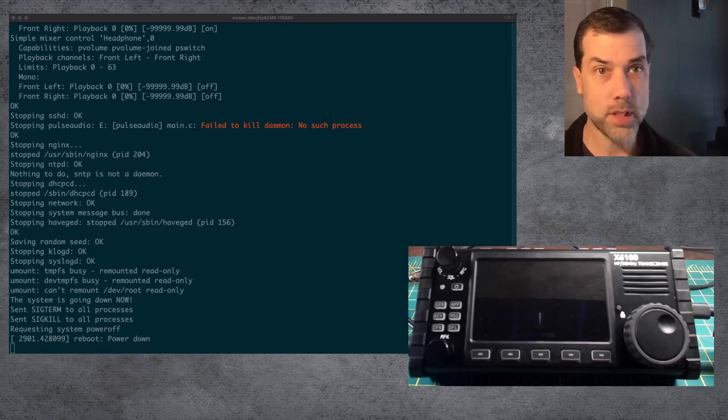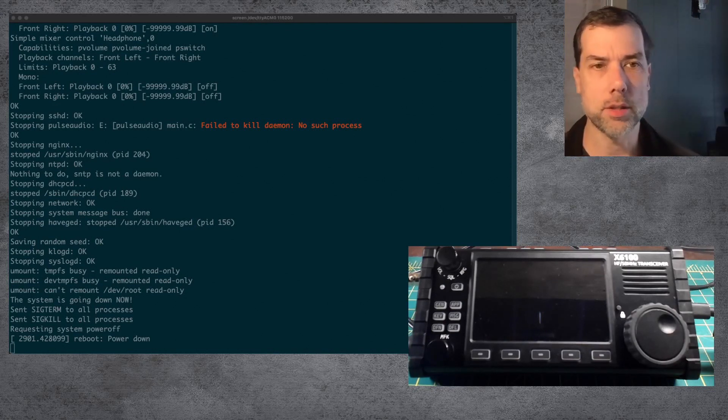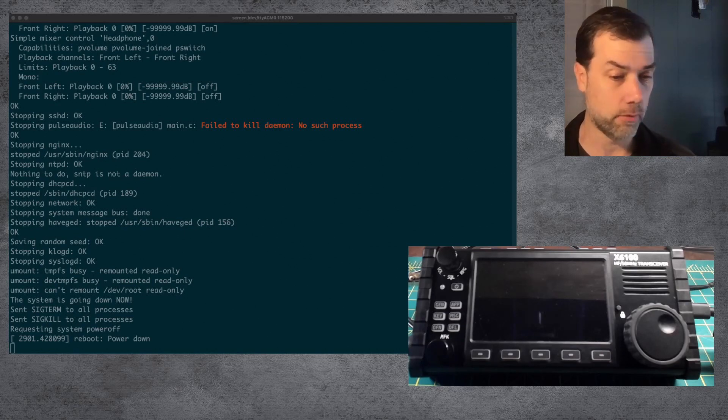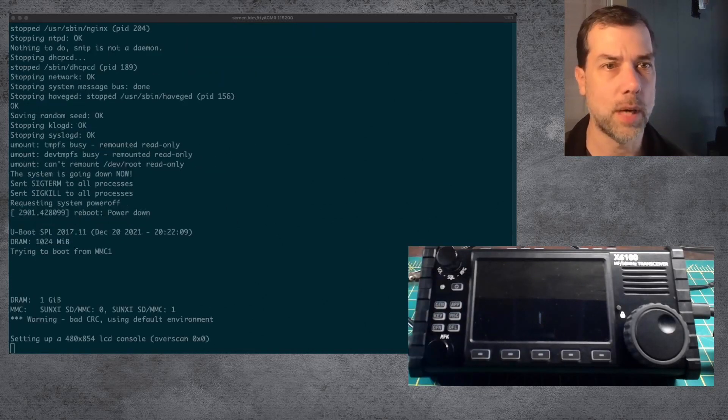I've got everything all reset up here. I put up the serial console so we can see if anything happens on the first boot on the radio itself. So I'm going to go ahead and turn it on. The SD card is already installed. Let's power up.